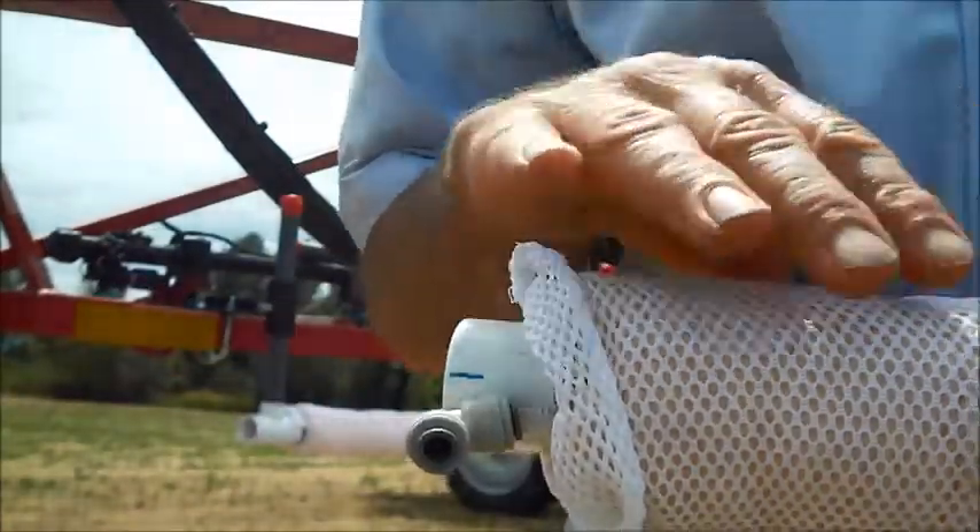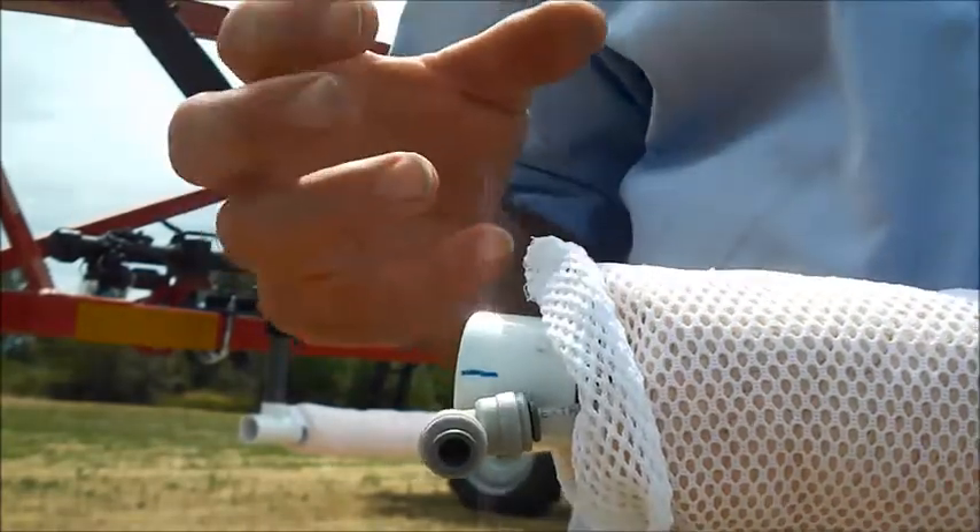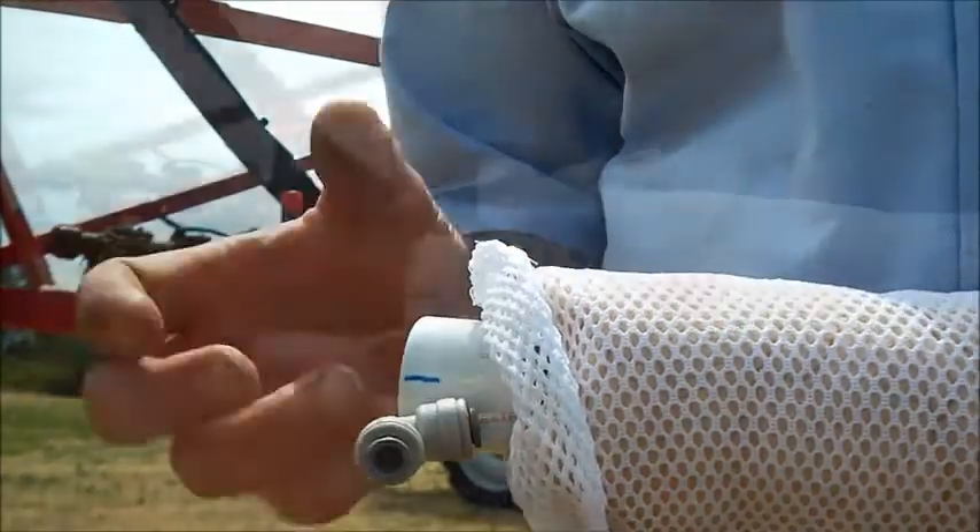The first thing you're going to want to do is get your sponges wet. When they're dry they're very hard and hard to maneuver, so once you get the sponges wet they're going to be easier to work with.